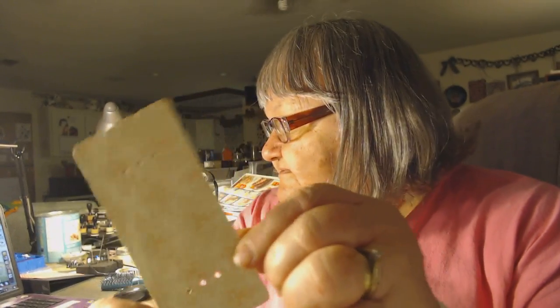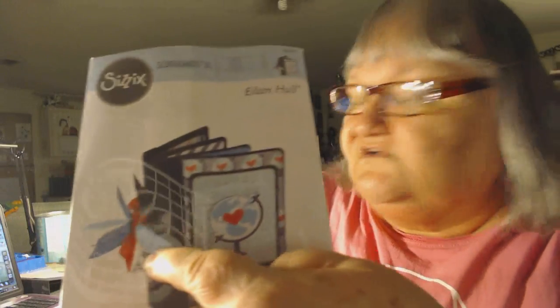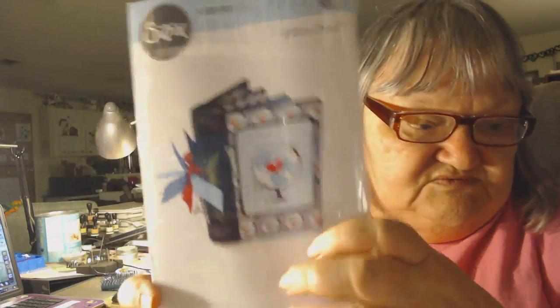I don't know for sure - it doesn't say on the box, I just think it said passport where I bought it from. I think it's cute - it's got like the two covers, the pages, and this binding thing. When you cut it, the binder looks like this. It's got little notches at the top, holes in the middle, and notches at the bottom. You can see how they've got it tied together with ribbons.